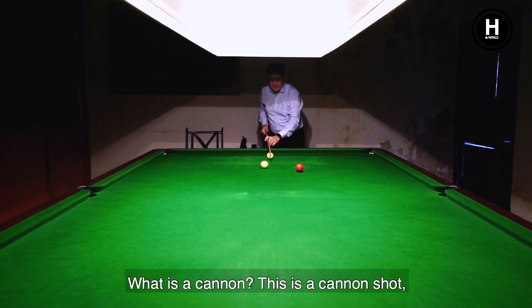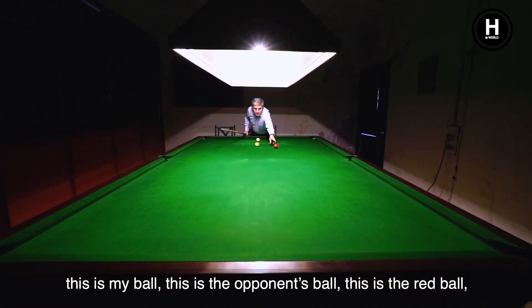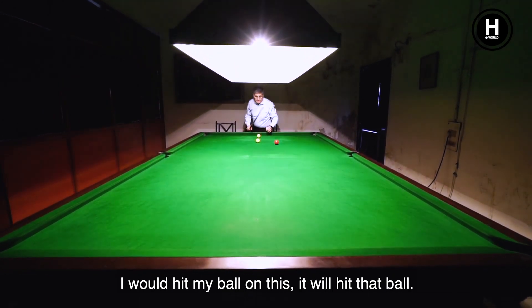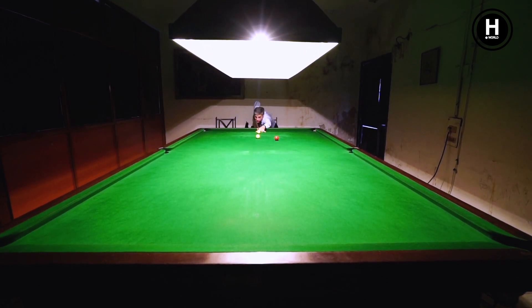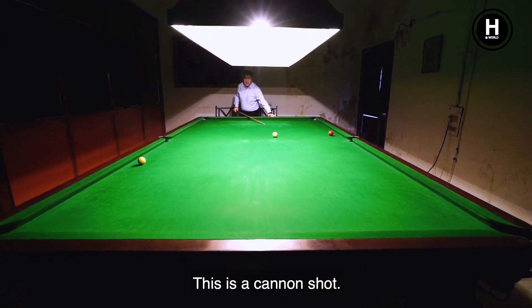Now, what is the cannon? This is the cannon shot. This is my ball, this is the opponent's ball, and this is the red ball. I am going to hit my ball onto this and hit that ball. This is the cannon shot.